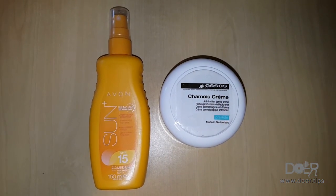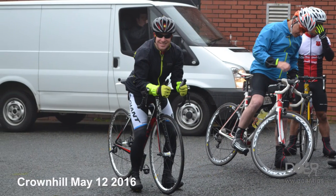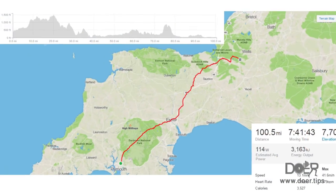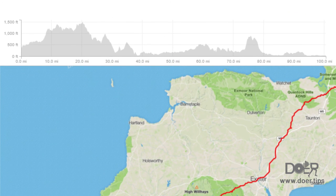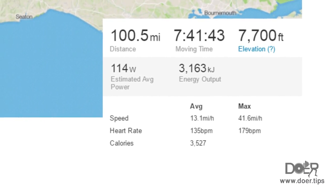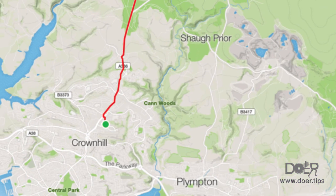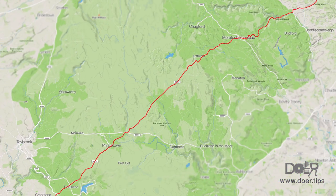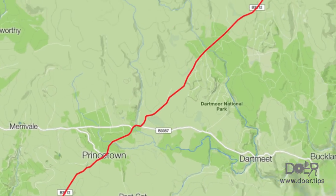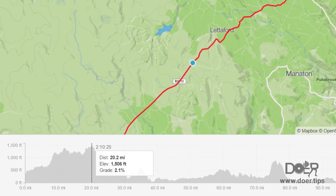My next recommendation is these two items. A big breakfast, and into leg two. Elevation: 100 miles and approximately 3,200 kilocalories. Starting at Crown Hill Plymouth onto Dartmoor National Park. On the higher section we hit bad weather with 50 metres visibility from fog and rain.